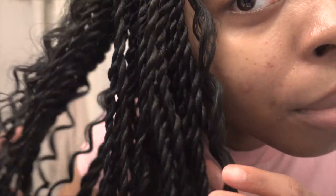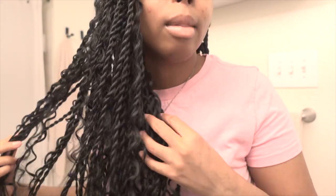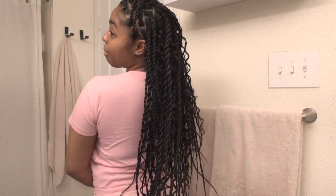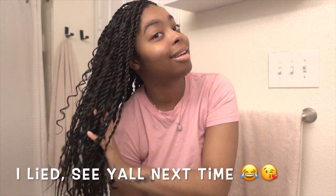They're so pretty — nice and full but flat. It's giving me knotless braids but not knotless! If you want knotless braids but want to save money and get your head done sooner, I would do these. I'm probably gonna go off camera, do my makeup, take some pictures, and then come back and close out the video.